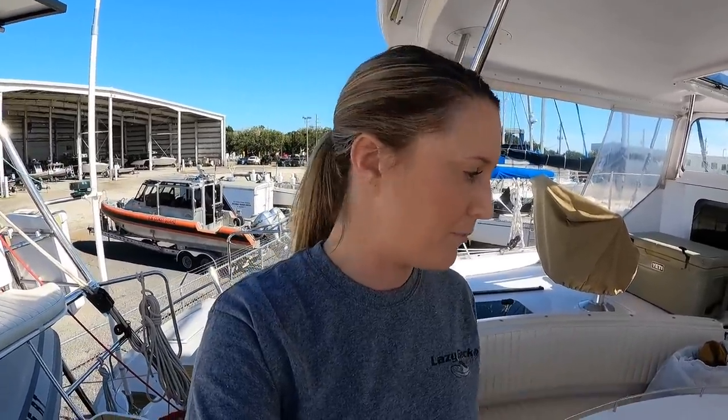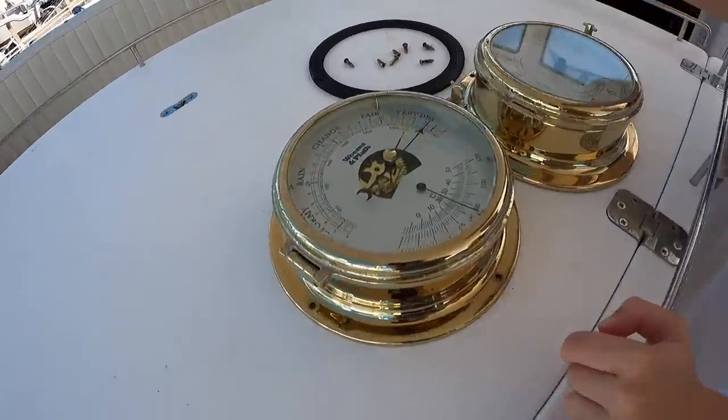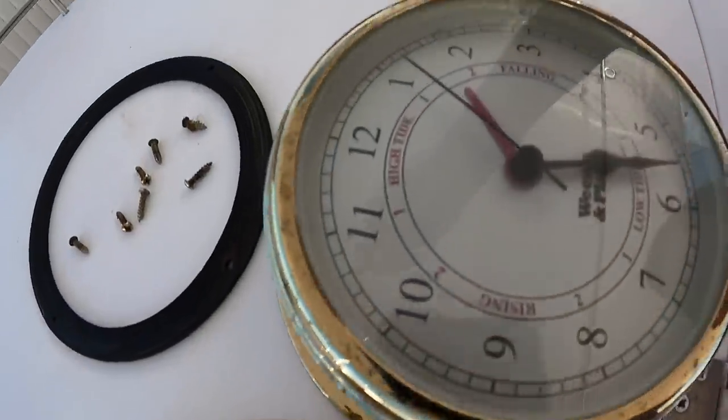Eight weeks is a long time, but because it's on the hard and we've got stuff going on, I think we have time. And if not, we'll just get them mailed to us. These are just old because they're all rusted. These have been on the to-do list forever.